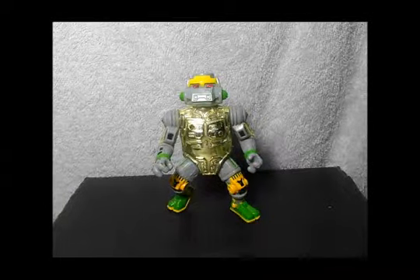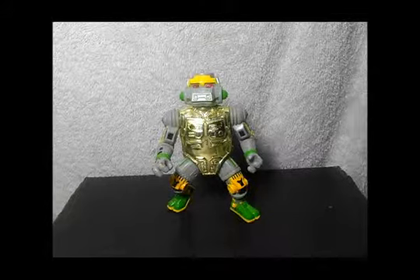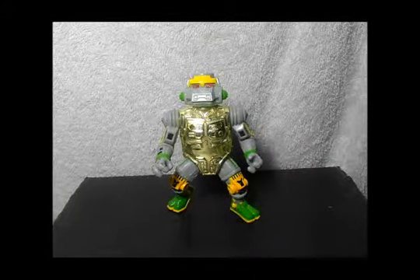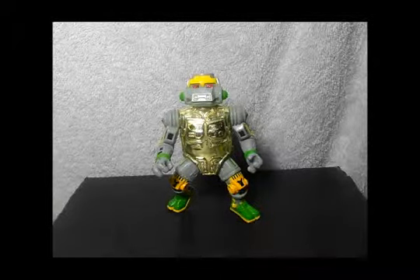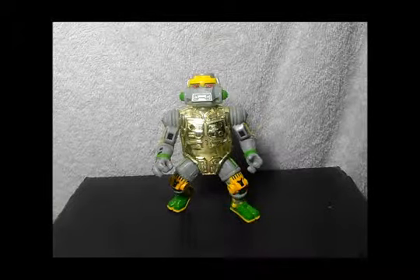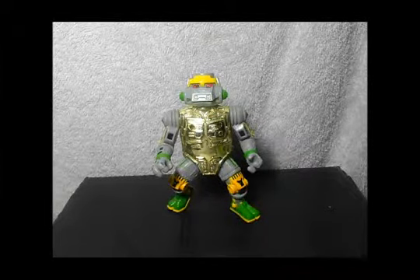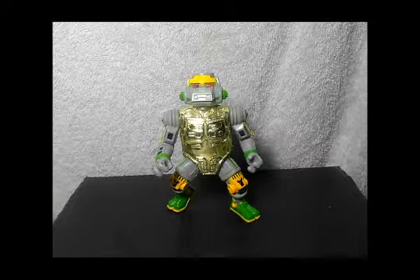Hey, what's up dudes and ladies! I'm Chris from Beers With Us, and I'm gonna bring a Teenage Mutant Ninja Turtles figure review from the 80s. This is Metalhead from the Teenage Mutant Ninja Turtles. When I saw this guy in the cartoon, I was blown away — a robot turtle was awesome back in the day!